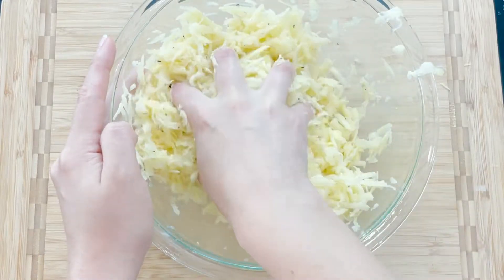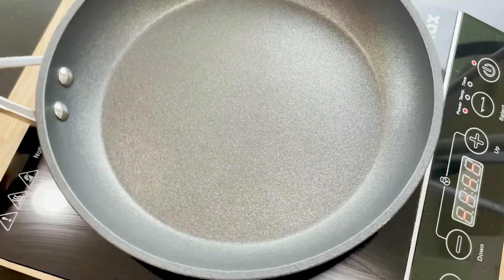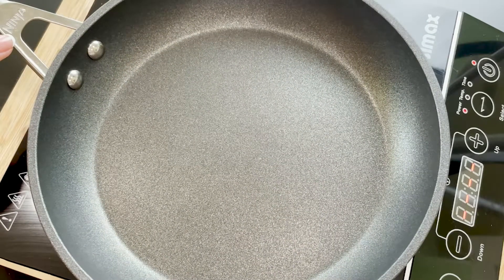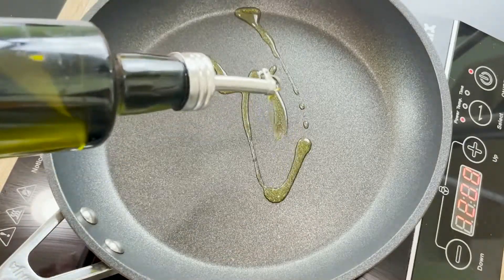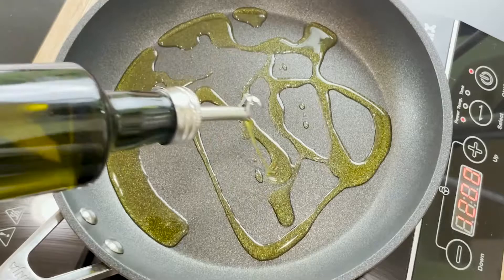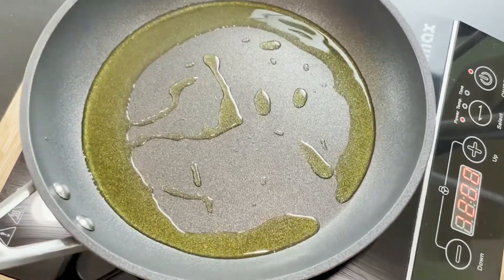Take a nice large pan that can be used in the oven. This is not sponsored, but I highly recommend this Ninja pan — it's one of the best things I've owned in the kitchen. You don't need a cast iron heavy pan if you have this one. It's light, non-stick, and you can cook and bake anything in it. I've had it for years and it still looks like new. I will link it for you in the description box below.